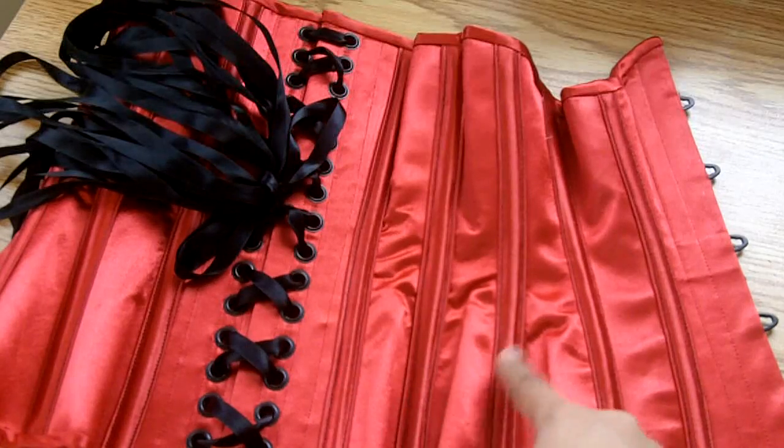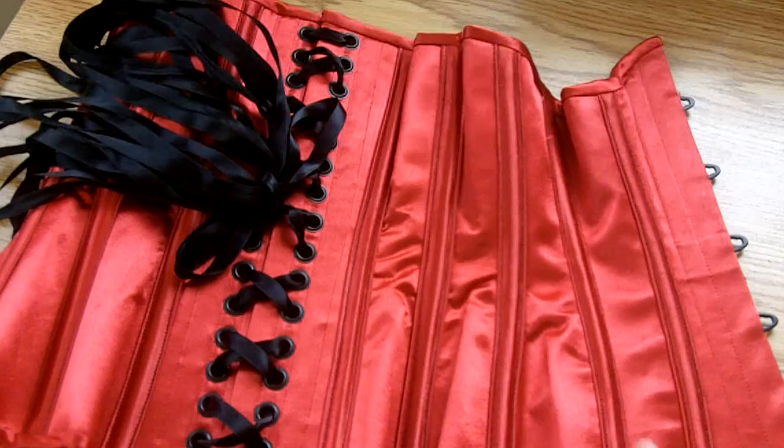The bias tape is made out of the same red satin cut on the bias, and it is machine stitched on the outside. On the inside it was hand stitched invisibly, and I spent a lot of time matching it up at the top and the bottom, both in the front and the back. I rather like how it turned out.